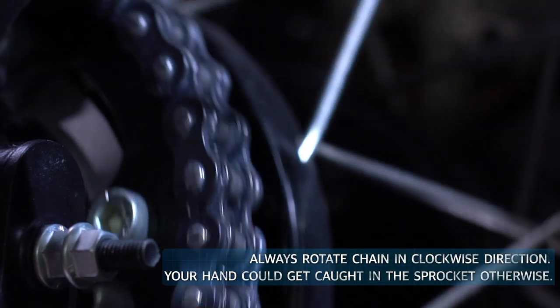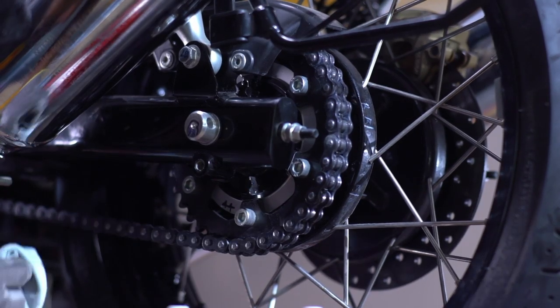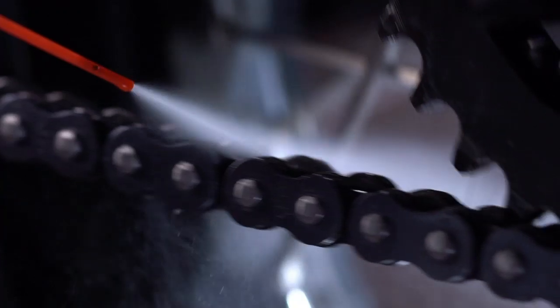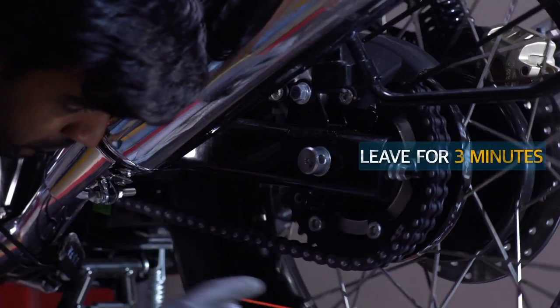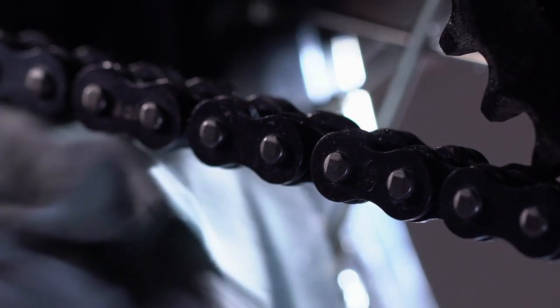Rotate the chain slowly in the clockwise direction and remove visible dirt and grease with a soft cloth. Apply RE Essentials Chain Cleaner on its inner surface. Now wait for 3 minutes to allow it to penetrate. Now wipe the chain with a soft cloth. The chain is clean but you still need to lubricate it.